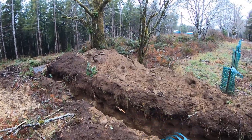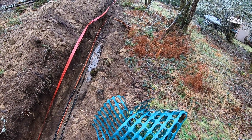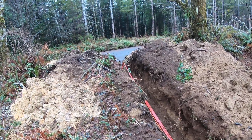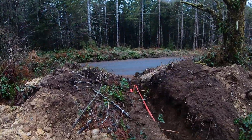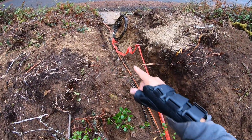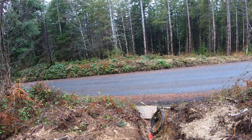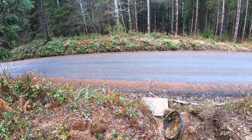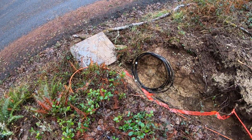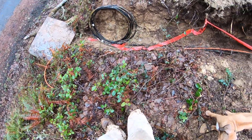I'll show you what we've done — we have more trench in good depth, and the wire is coiled up there ready to receive the transformer on this platform. The county will come to install this at a later date, so we are done today.